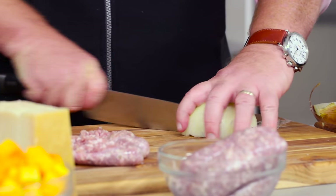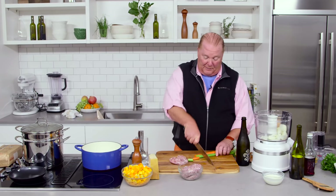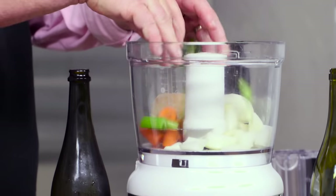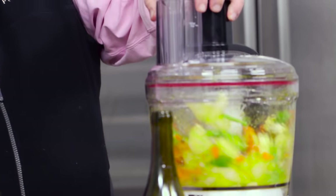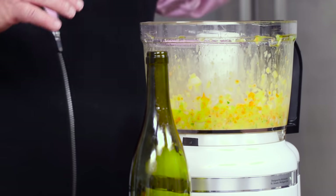So I take half the onion. I take a carrot and celery, and I don't peel them. I chop them up into pieces. I take a pinch of salt and a glug of extra virgin olive oil. Then we just zap this until it's almost a paste — and that's all I need.